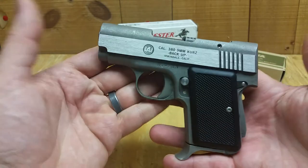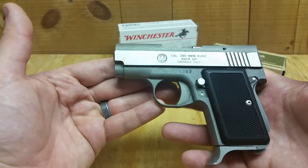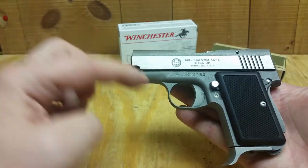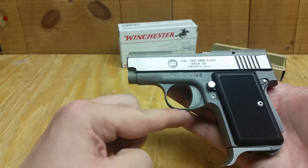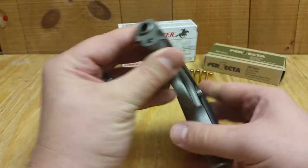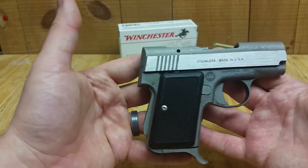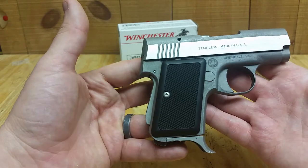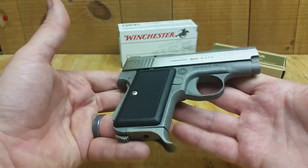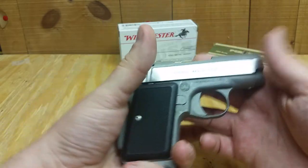They stopped making this gun quite a while ago, and this is an older version. Some of the newer versions have a bit of a larger trigger guard, and the newer ones were also double action only. This is single action, so it kind of looks like a little 1911 — that's one of my favorite things about it.